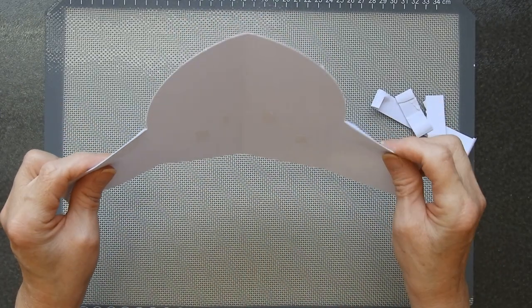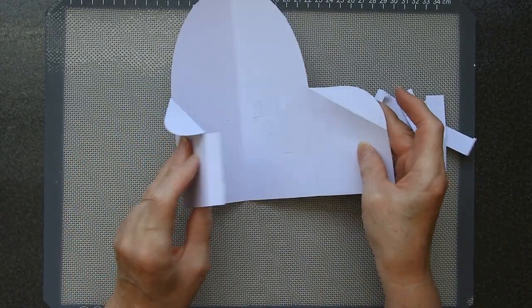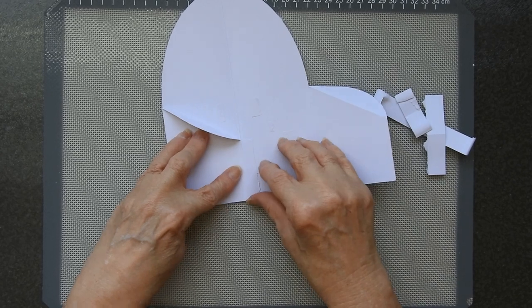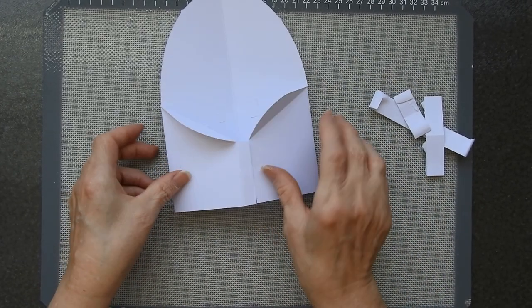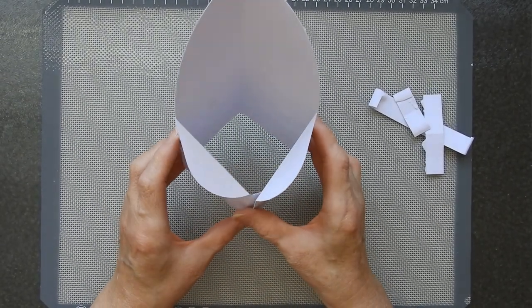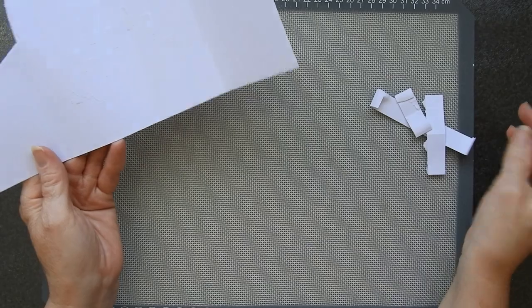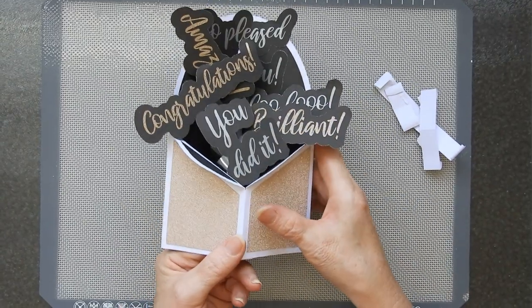Now these flaps are folded in that direction, but the card folds like that, folds like that. To put it together you simply fold that piece down, put that piece over, and stick it together — and then you end up with what looks a bit like a bishop's hat. And it will have the straps in.